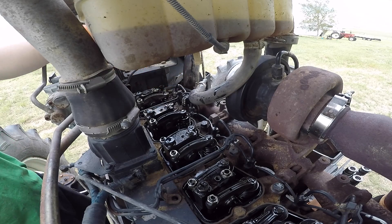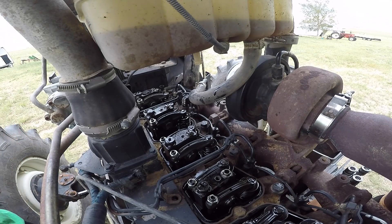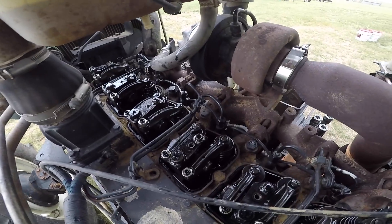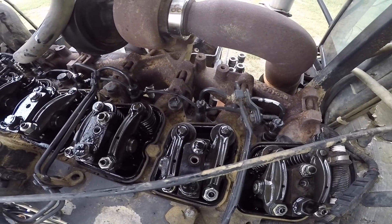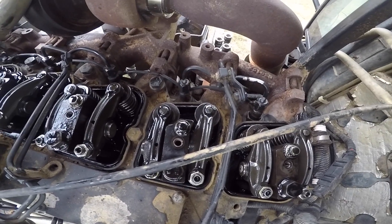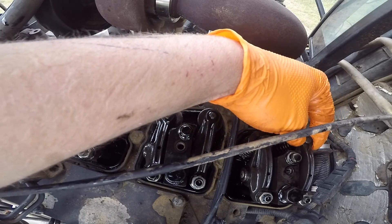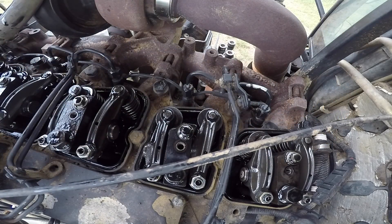All right, I'm happy with that. Let's go around and bring the number six cylinder up to a neutral position. Let's come back around here to cylinder number six. You can see it is at zero lash. So let's start, since I've already got the feeler gauge out for it, with our exhaust valves on cylinders six, four, and two.